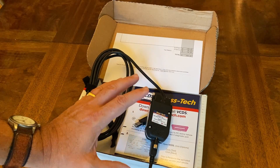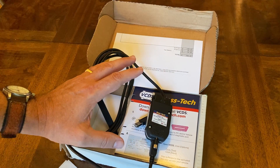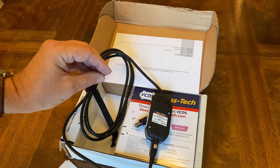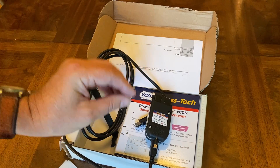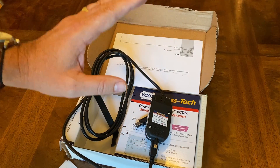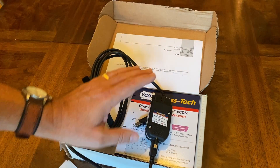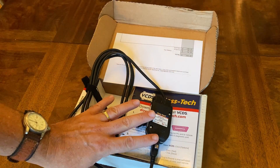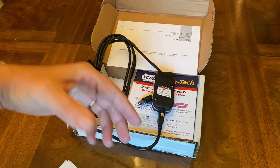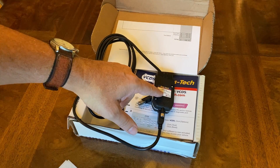The instructions that come with it are not exactly clear, so I'm going to walk you through how to install and register this dongle with Ross-Tech. At this point you do not connect this to the laptop — just put this away, go to the laptop, download the software, register it, and then it will be ready for use.